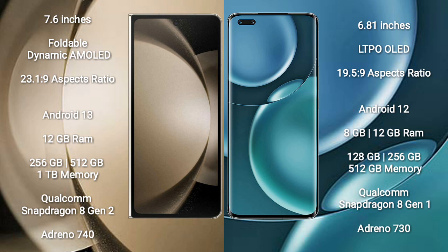Samsung Galaxy Z Fold 5 runs on the Android 13 operating system. Honor Magic 4 Pro runs on the Android 12 operating system.